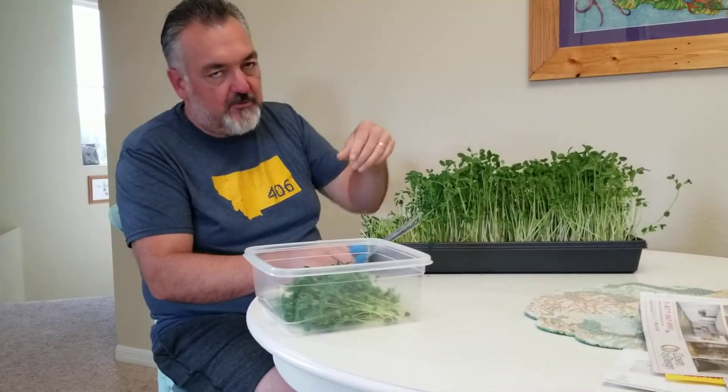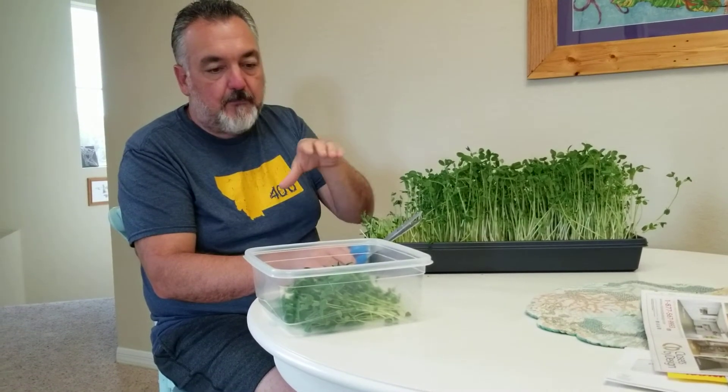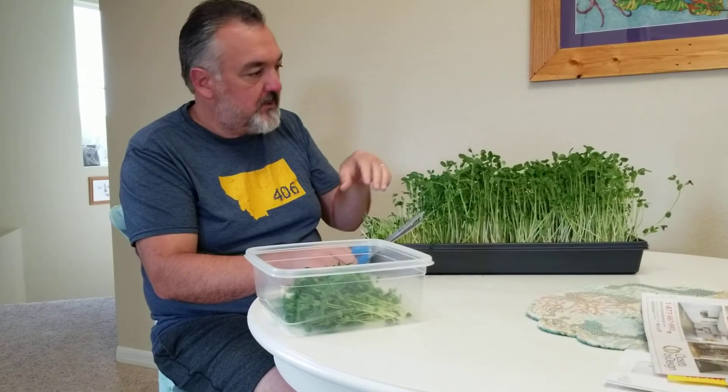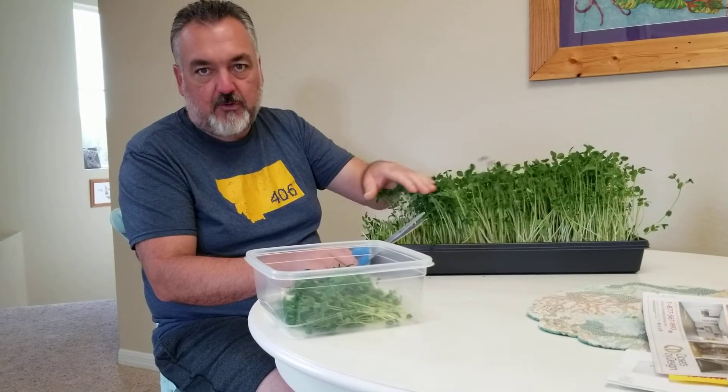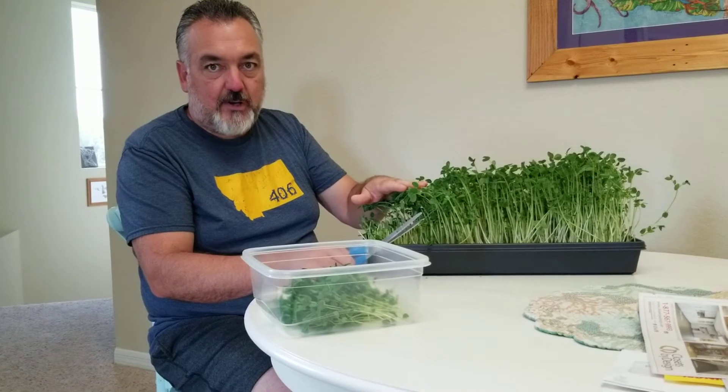I'm going to leave them unwashed in the refrigerator and then just wash them as we prepare to use them, because produce will last longer if it's not wet. I'll leave it in the bowl and wash it before we use it, and that'll keep the shelf life a little higher.